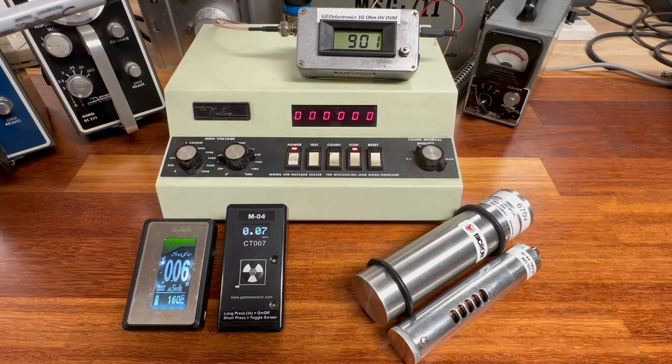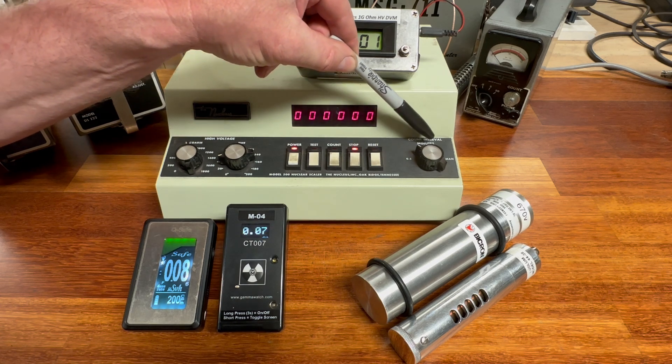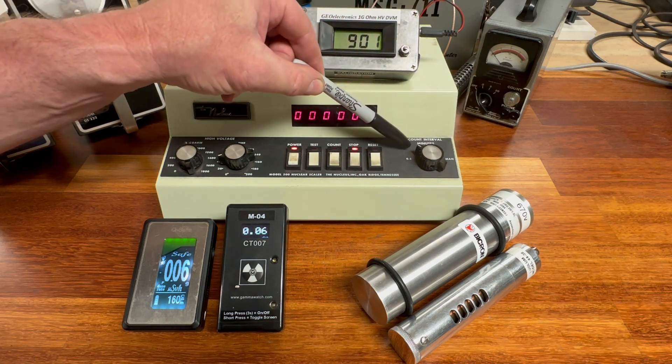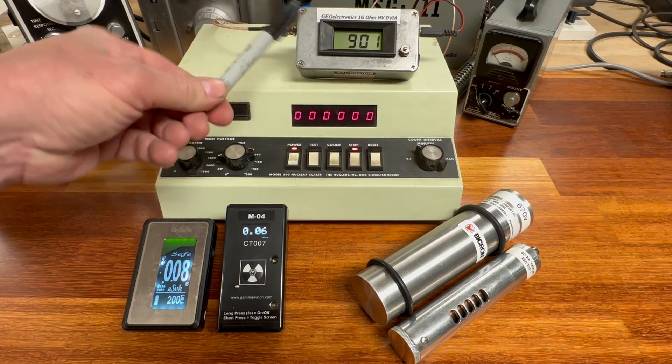You may notice this one shows 670 volts — that's a reminder I put there for the operating voltage for gamma spectroscopy, which is different from regular gamma counting. To do this properly, we need a rate meter. What we've got here is called the Nucleus, a model 500 nuclear scaler. It has interval count times of half a minute, one minute, two minutes, five minutes, and ten minutes. For this test, we'll use the one minute scale, preset at 900 volts.